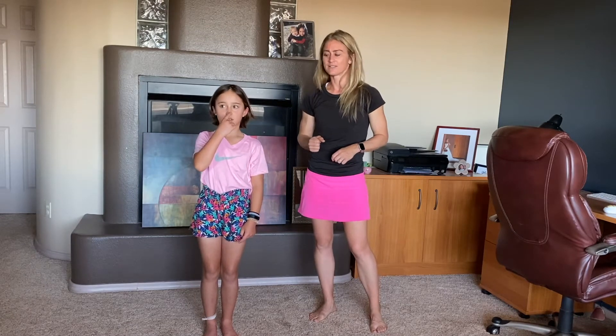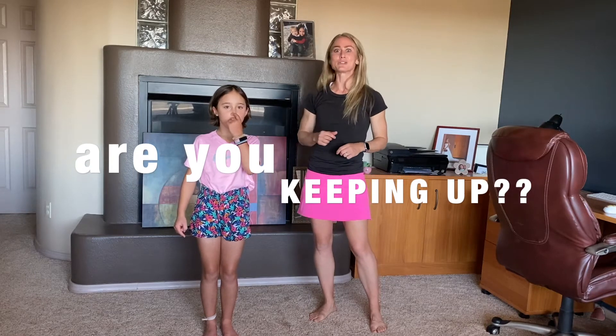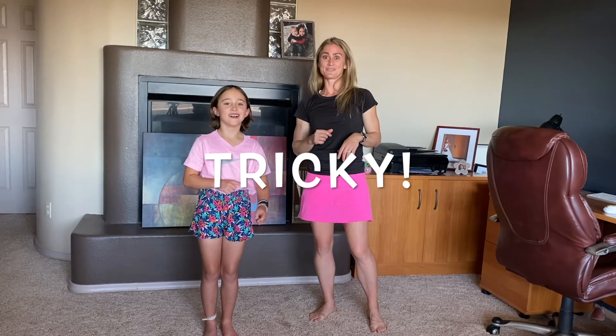Right arm, touch your right shoulder. Right arm, touch your nose. Left arm, touch your left ear. Left arm, touch your nose. Left arm, touch your right ear. Left arm, touch your nose. Right arm, touch your left arm. Left arm, touch your right arm.